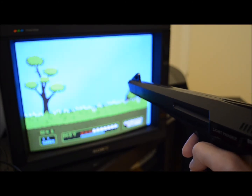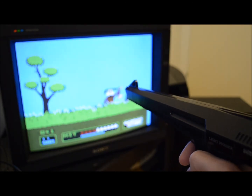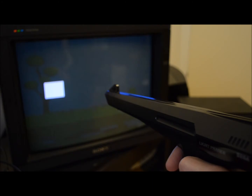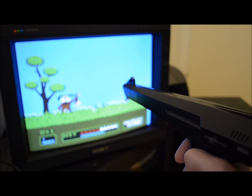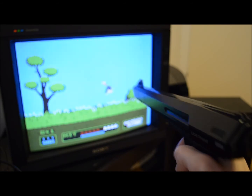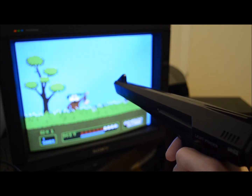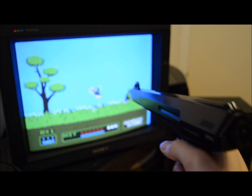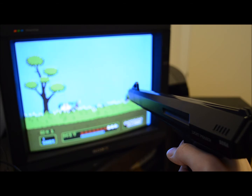The opposite case — connecting a Zapper to a Master System — wouldn't work like this. Zapper type light guns use lower grade light sensing technology. Those sensors can somewhat measure the Y position on the screen but are not suited to measure the X position. There is at least one famiclone game that makes use of the Y position reading, which is called Strike Wolf.